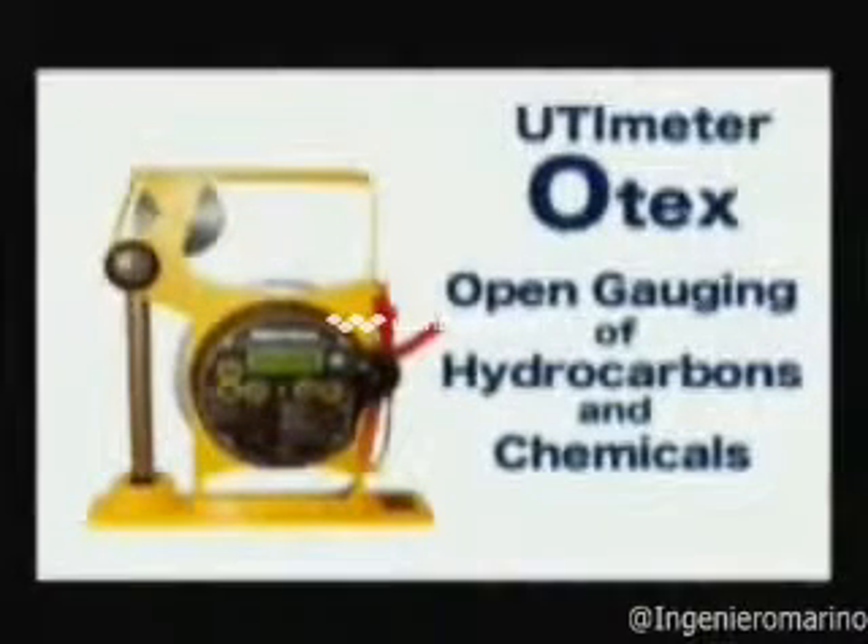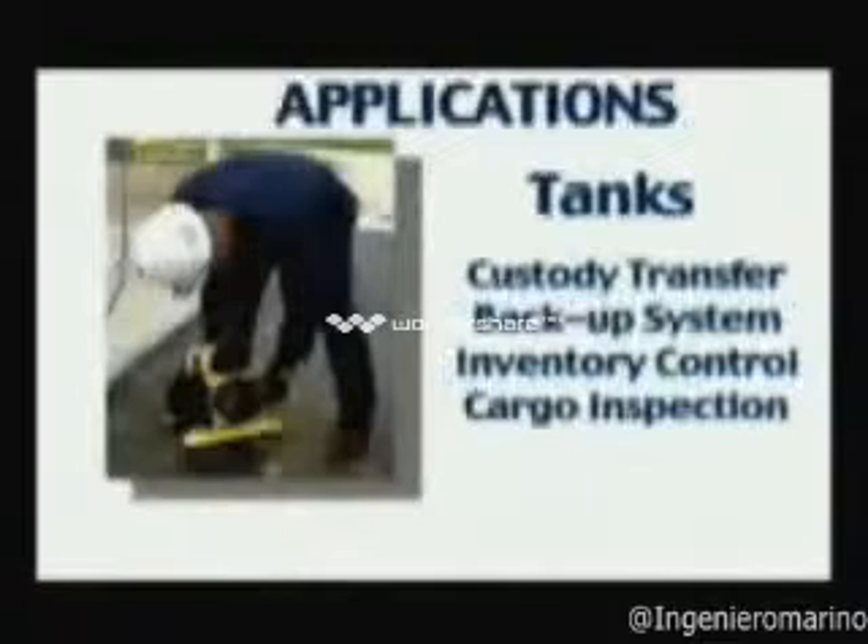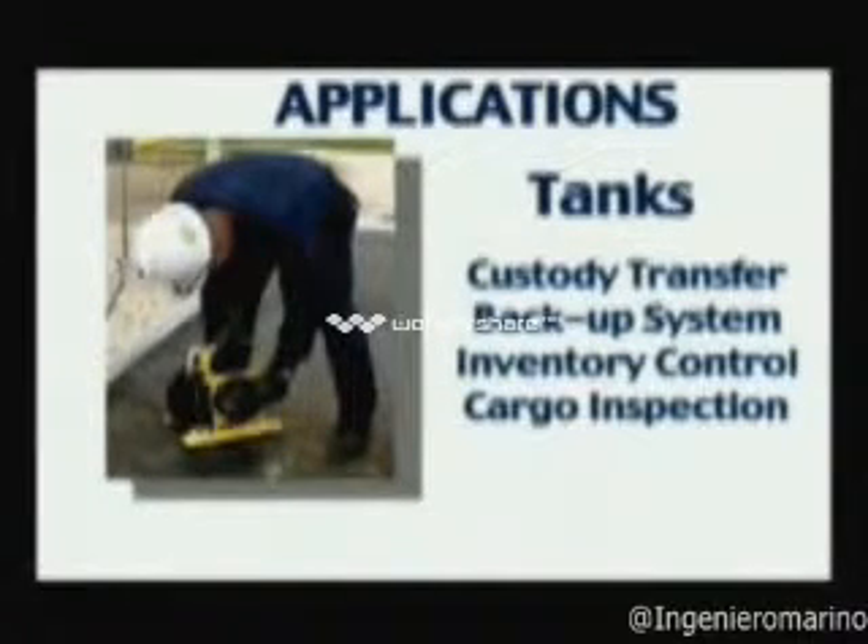The Hermetic UTI Meter O-Tex is a lightweight, portable, multi-purpose instrument designed for open hatch gauging. It is extremely accurate for custody transfers and inventory control on shore tanks.